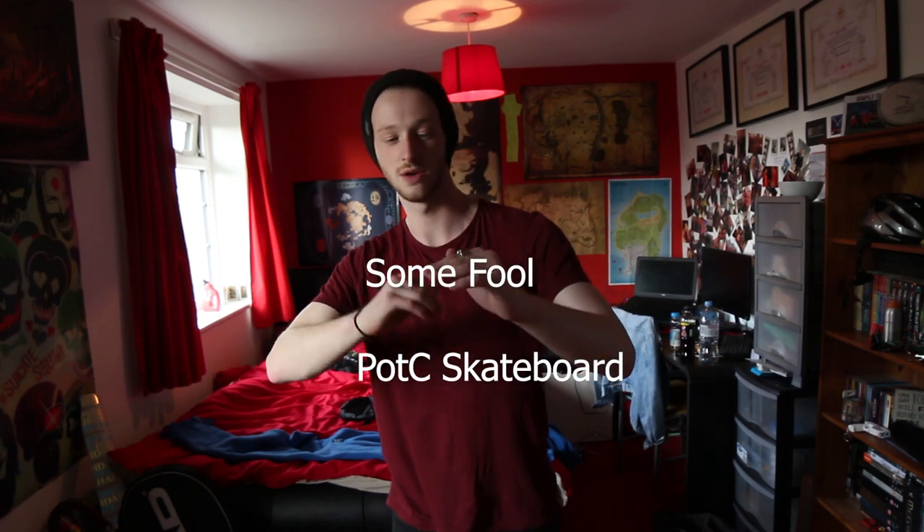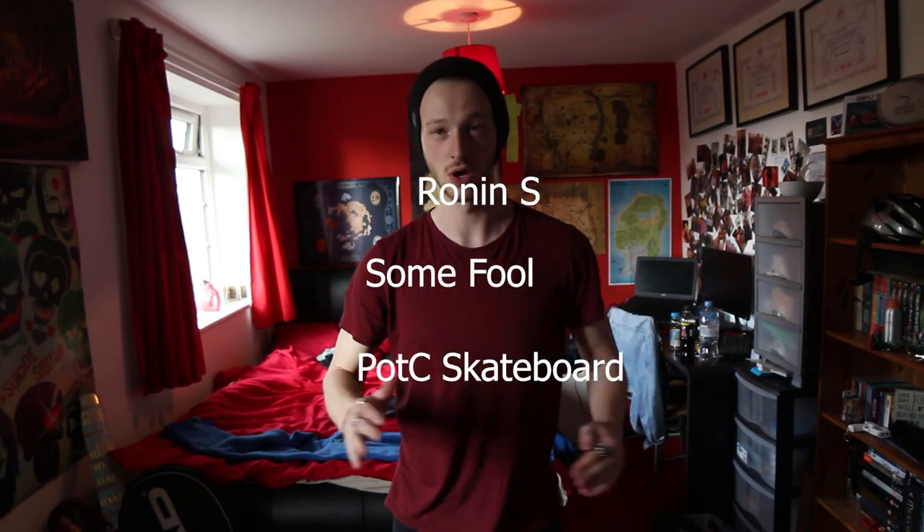Picture this in your head — the Jack Sandwich: skateboard below with imminent failure, gimbal above with massive loss of money.